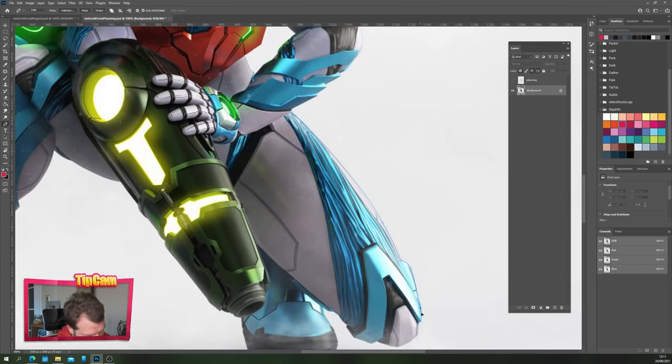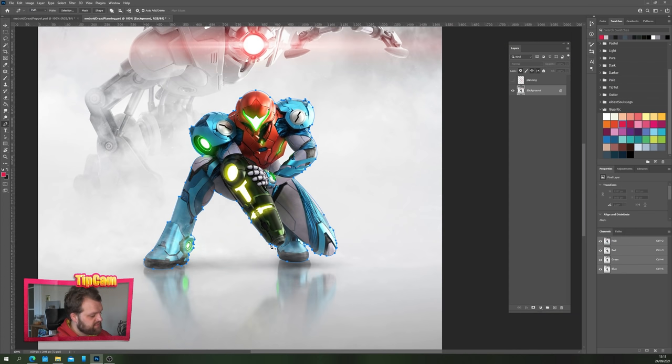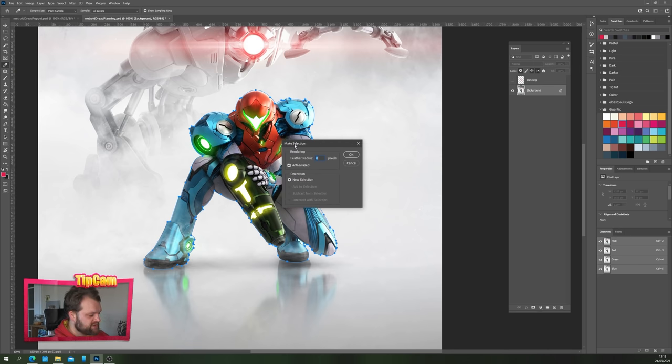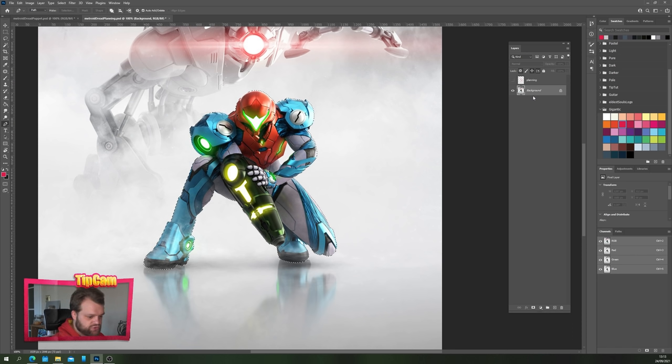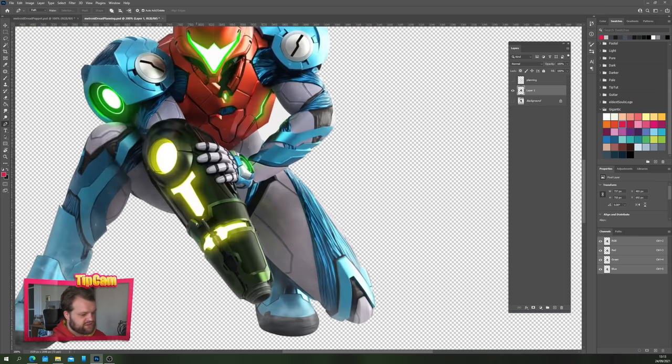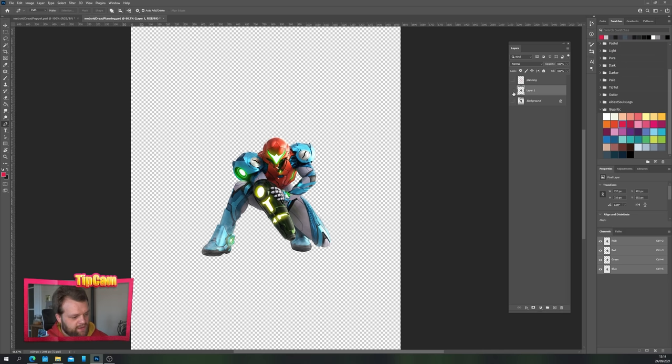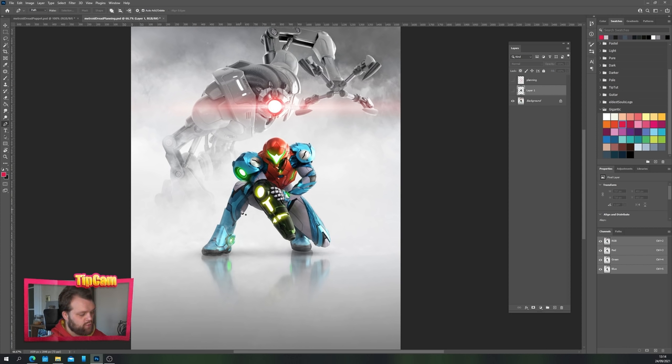Once you finish cutting Samus out you'll be left with a complete path around her. Right-click and choose Make Selection — feather radius needs to be zero but leave anti-aliased on. Click OK, then with your background layer selected hit Ctrl+J to duplicate Samus onto her own layer. Remember to also cut out the interior section of her arm using the same technique — just close the line, right-click, Make Selection, and delete that content. Now Samus is isolated, but on the background layer we still have her on the white smoky background, which is useless to us.